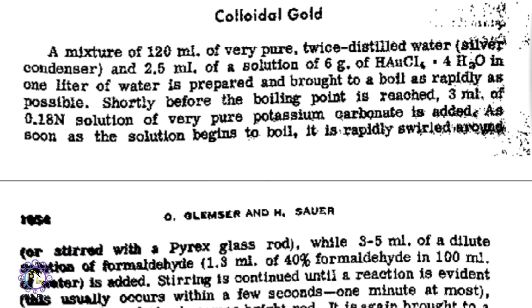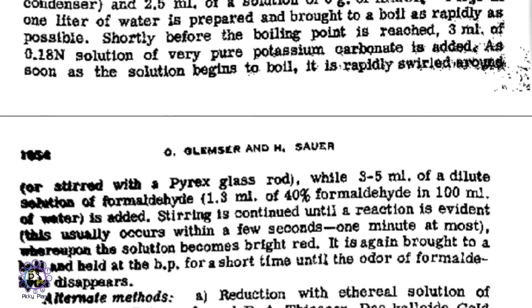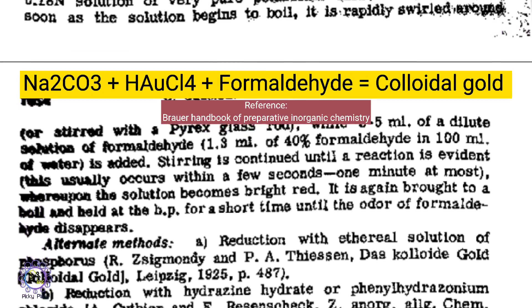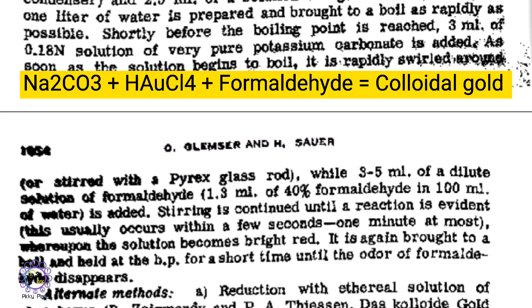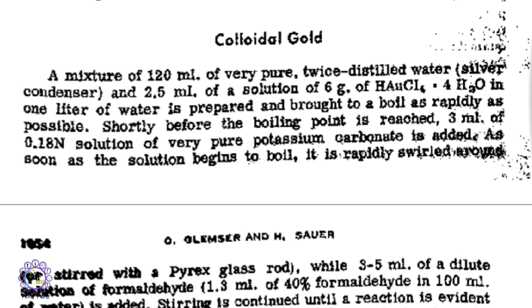I was reading a Brewer organic chemistry book where I realized that to prepare colloidal gold, an alkaline solution of potassium carbonate is added to chloroauric acid, and then a formaldehyde solution is used as a reducing agent to turn chloroauric acid into colloidal gold form.